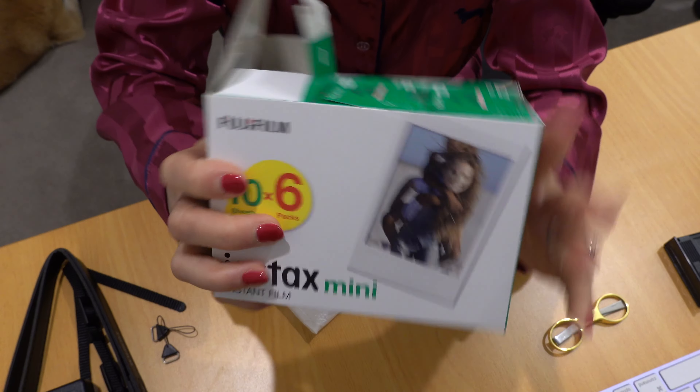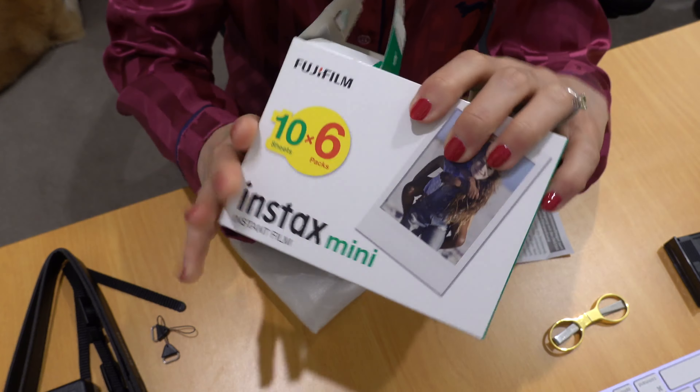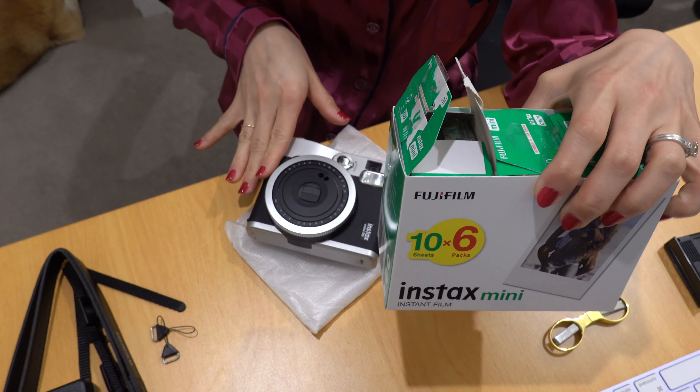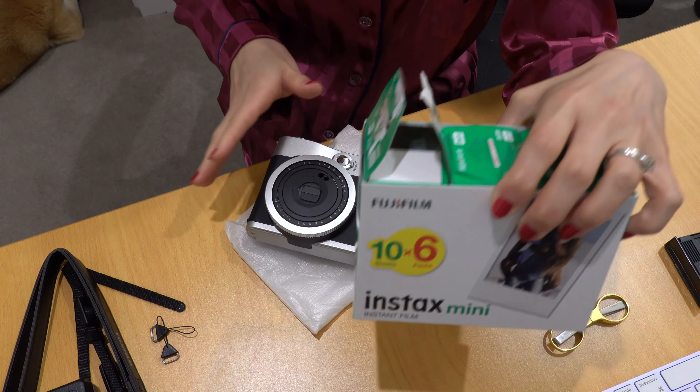I just opened one of the film packs ready to put it in. This is how they make money — the camera itself isn't expensive, but for 60 films it's about one Australian dollar each, so it's not very cheap to buy films. That's how they make money.